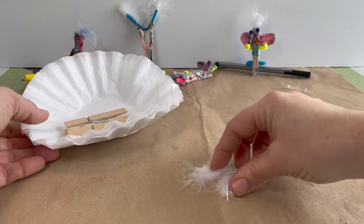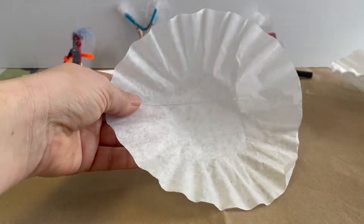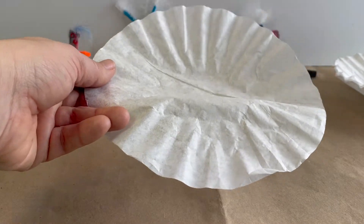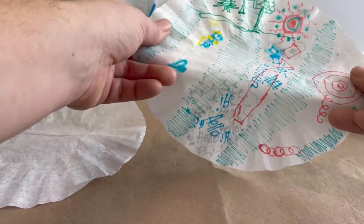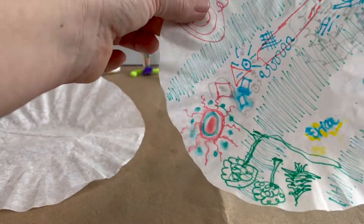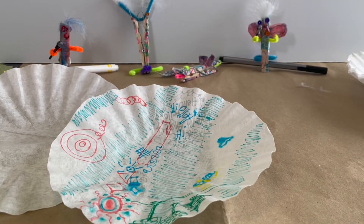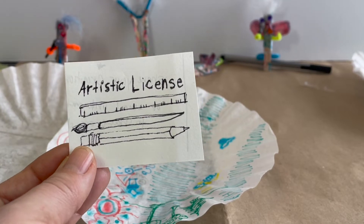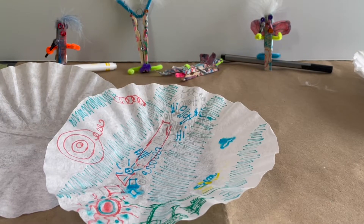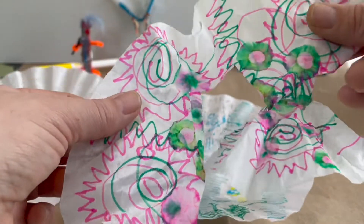To get started you'll want to create a design on your paper or coffee filter — we'll just call this paper from now on. Take your markers and choose which pattern you'll make. You can draw words, scribbles, pictures, letters, abstract designs. Feel free to use your artistic license to direct how this project goes — I am just the tour guide. So have fun, go wild, let these ideas inspire you.